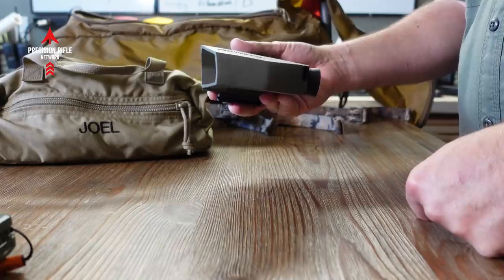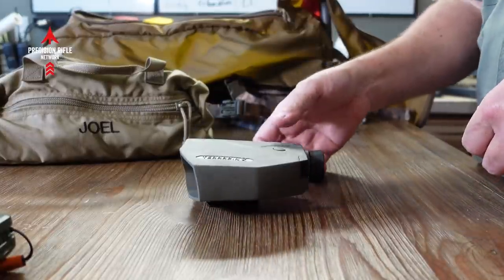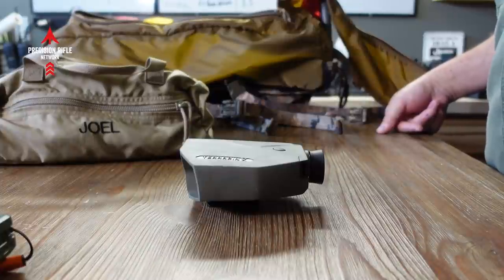I've got the Vectronix Terrapin X for my rangefinder. It's a great rangefinder, but some people would say you don't really need it at PRS or NRL competitions because the distances are already given to you. I usually trust the match directors, but if I'm missing on a target all of a sudden, I may grab the rangefinder and range it just to make sure, because there have been errors. So I like to carry it in the pack.